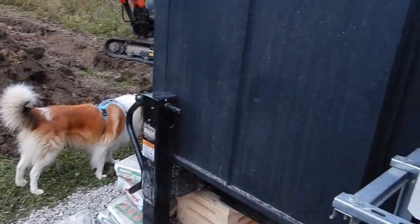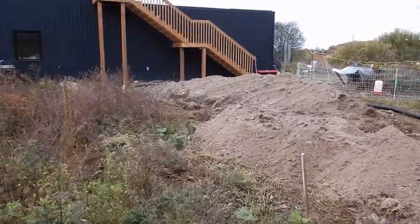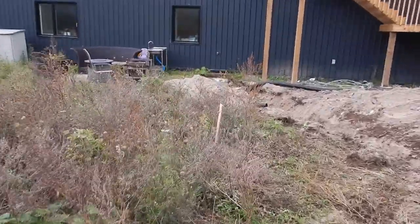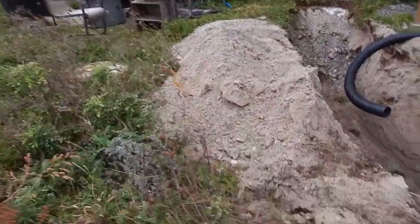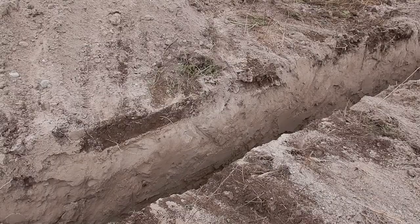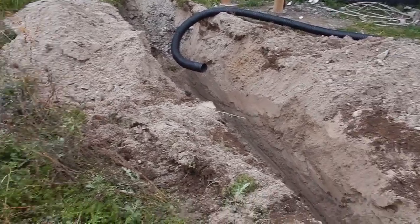We are now working on the trench for water. That has to come from the house. We've dug the trench starting at the top and it's all been filled in with sand, so we need to be really careful because it will collapse easily. That's why we've got the big old pipe there that will stick in the ground.